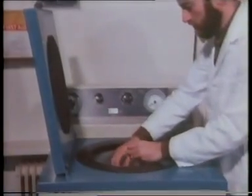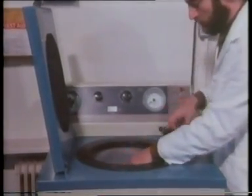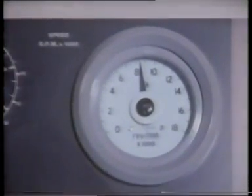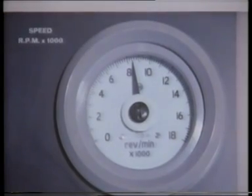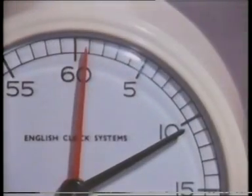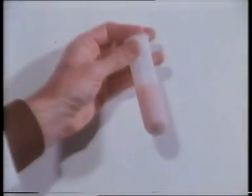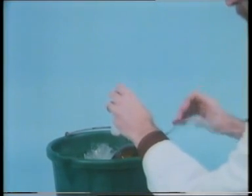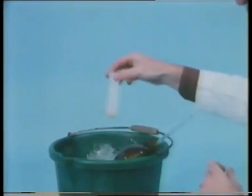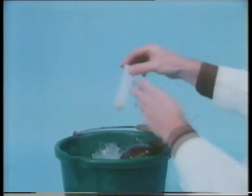Then it's centrifuged again, this time at over 8,000 revolutions per minute. After another ten minutes, the mitochondria have collected as a pellet at the bottom of the tube. The supernatant liquid is poured off, and the mitochondria are suspended in fresh, cold sucrose solution.